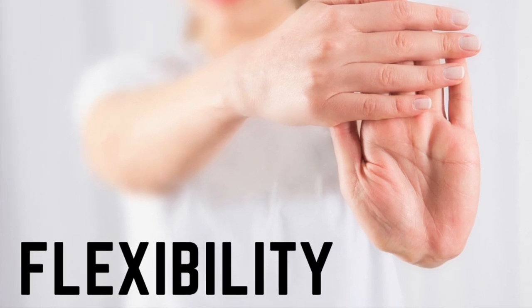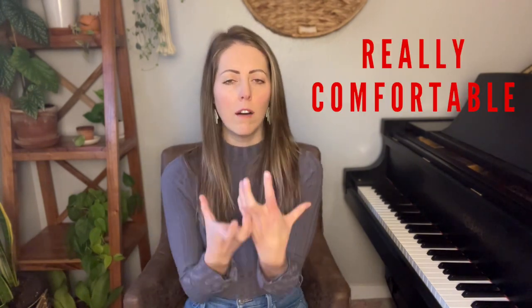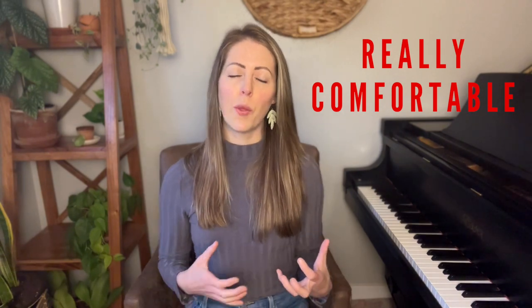Once you're comfortable with your neutral wrist position, we're going to work on flexibility so that we can float off the keys and sink into the keys, but we're always coming back to that neutral position. These three exercises are going to help you get really comfortable with those motions so that they become second nature and so that you don't have to think about them as much.